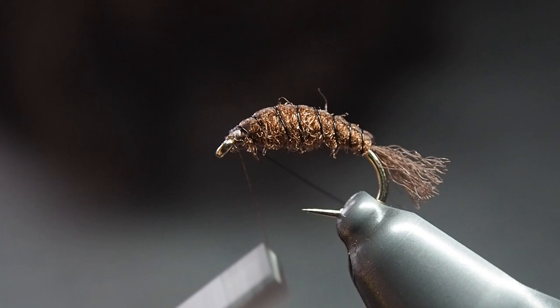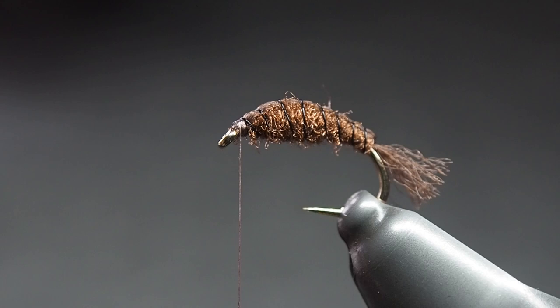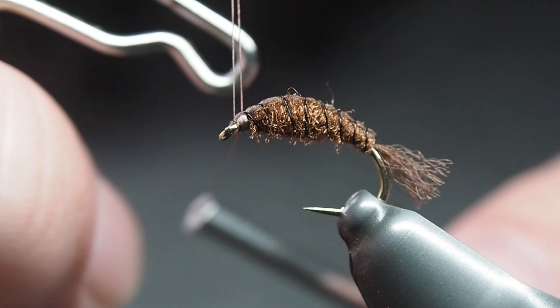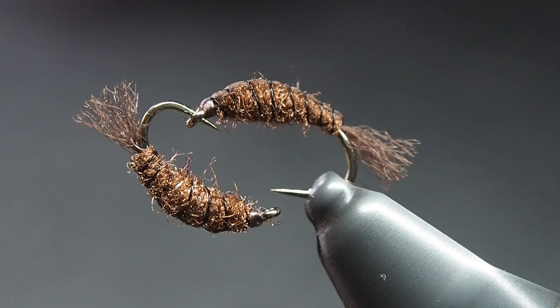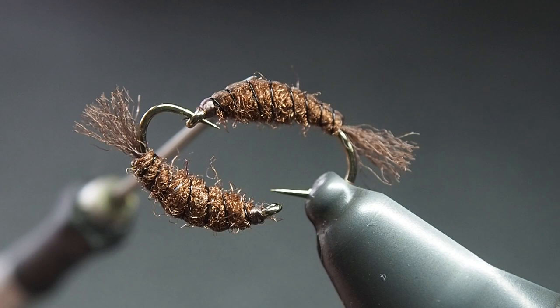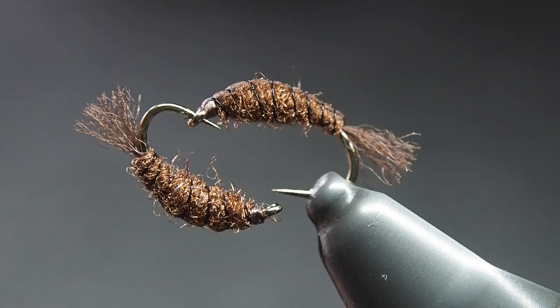Last but not least, whip finish and you're all done. It's a very simple fly but hopefully one that's going to be quite effective. There we have it — the sinking snail pattern. Pretty simple. It's got that brown sparkle dubbing from Semperfly, Antron yarn, nano silk for the tying thread, 0.1mm black wire for the ribbing — also from Semperfly — and a Kama-san B110 hook. I hope it's a handy one for you. It's designed as a snail, but looking at it now, it's going to be a handy little nymph pattern as well. Happy tying. Enjoy.